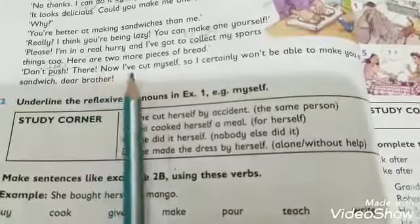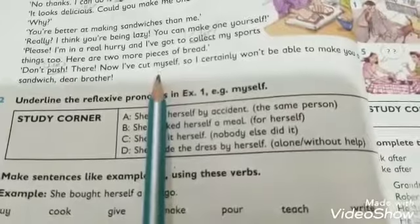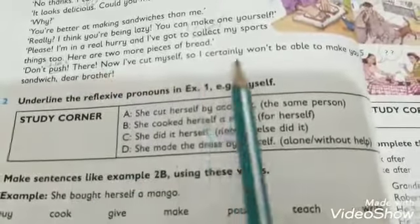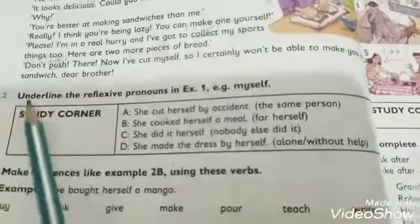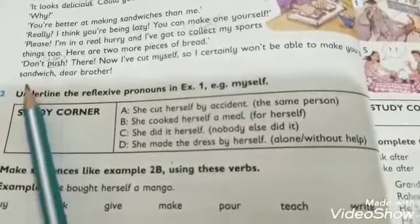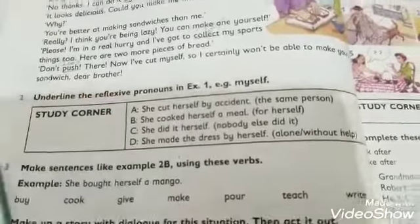Sandra said: 'There! Now I have cut myself' — 'myself' means 'mujhe apna' — 'Ab mere haath par cut lag gayi hai.' She continued: 'I certainly won't be able to make you a sandwich now' — 'Ab main tumhare liye sandwich nahin bana sakoongi.' Dan replied: 'Dear brother — okay.'